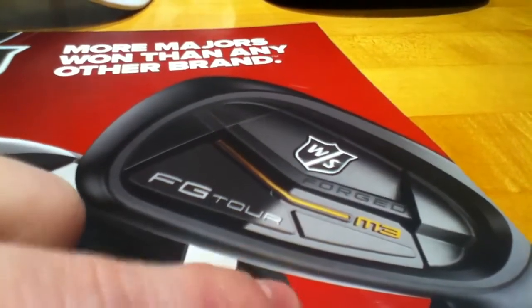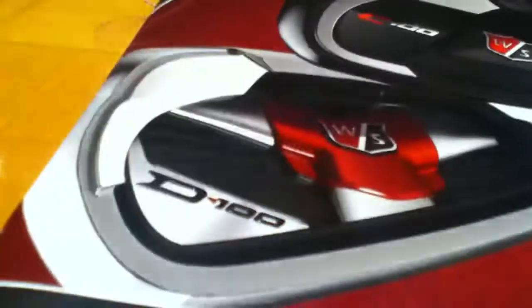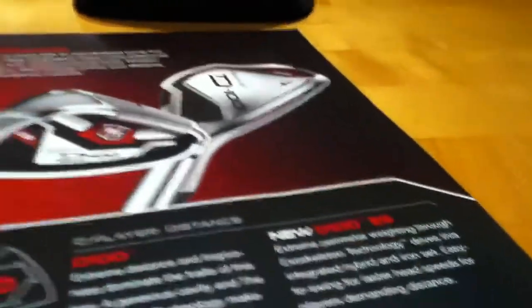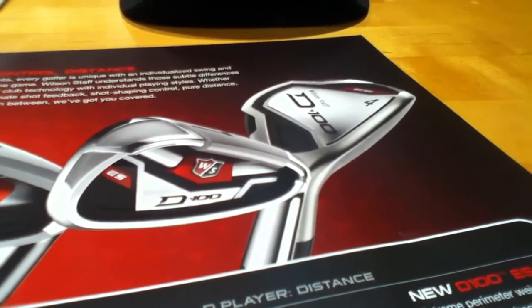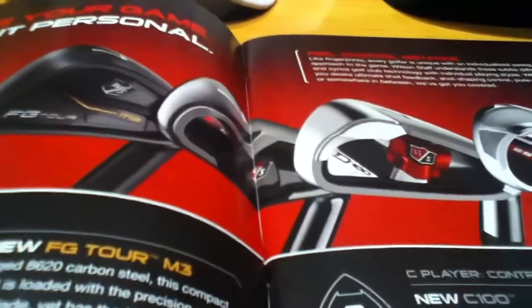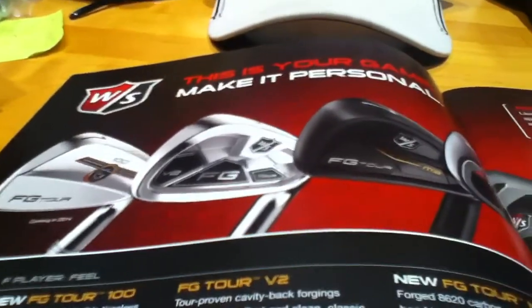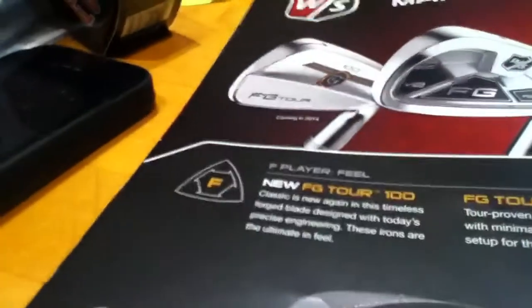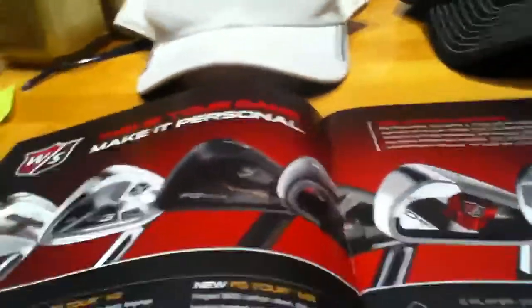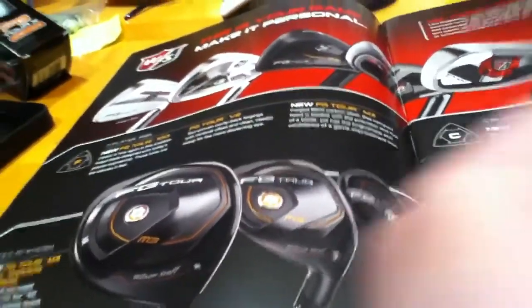Here you can see the FG Tour M3 iron, the C100, and the D100 — their new series of product coming out. I got this little booklet to go over with you guys what I thought of their product and show you what I got to hit. Basically how they divide stuff up is distance, control, and feel. Distance is your game improvement to super game improvement iron, C100 is game improvement, and then the FG Tour M3, V2, and FG Tour 100 are your player's irons — the 100 is a blade, the M3 and V2 are cavity backs.